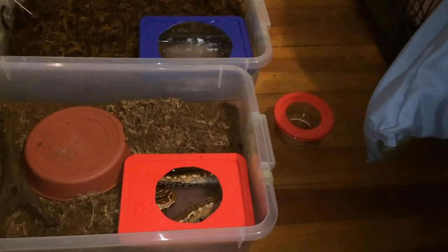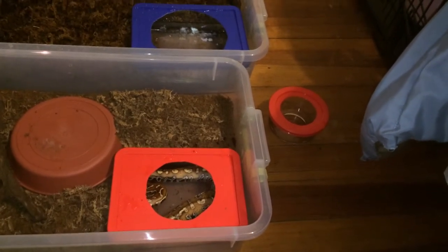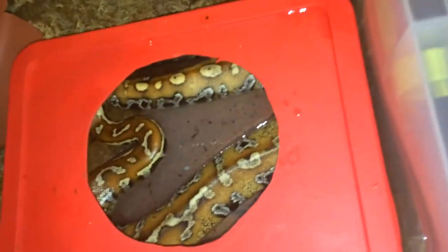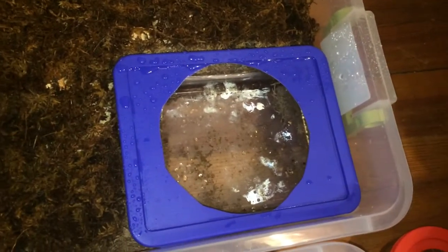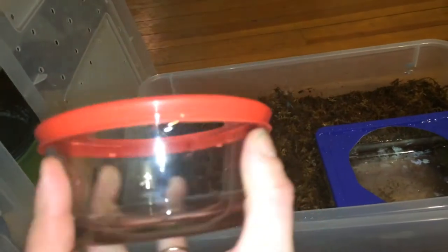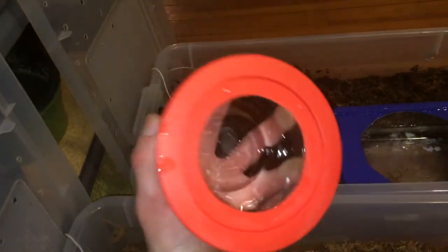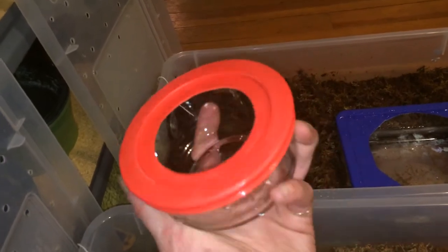What's going on YouTube, this is Cletus just shooting a quick video. I get occasional questions about my water dishes — people like these. There's my blood python chilling in there. These water dishes are just pyrex dishes with covers that you get from Walmart. They're glass so they're easy to clean, and I cut out the lid so that they drag less substrate into their water.